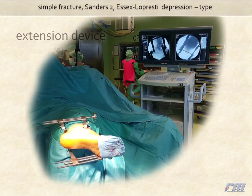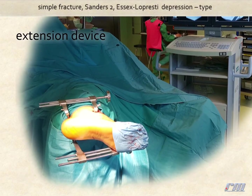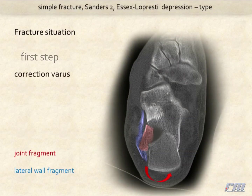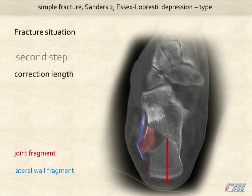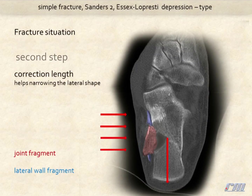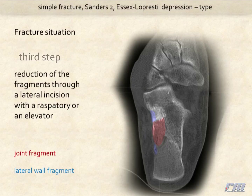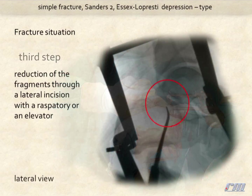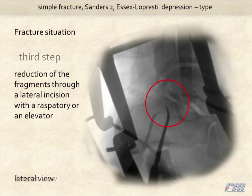Here you see the mounted extension device during the surgery procedure. The first step for reduction is correction of varus. The second step is correction of length. This helps narrowing the lateral shape. In most cases we now try the reduction of the central fragments through a lateral incision with a raspatory or an elevator.